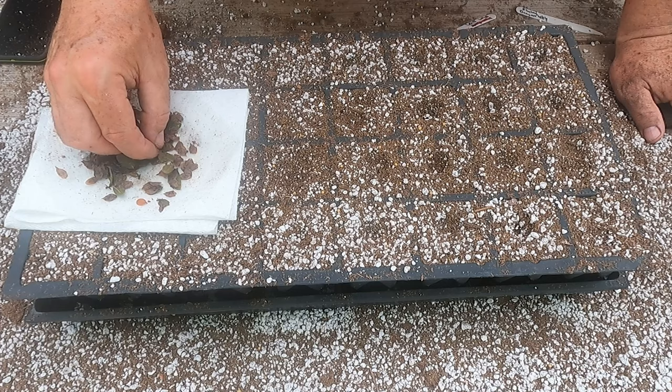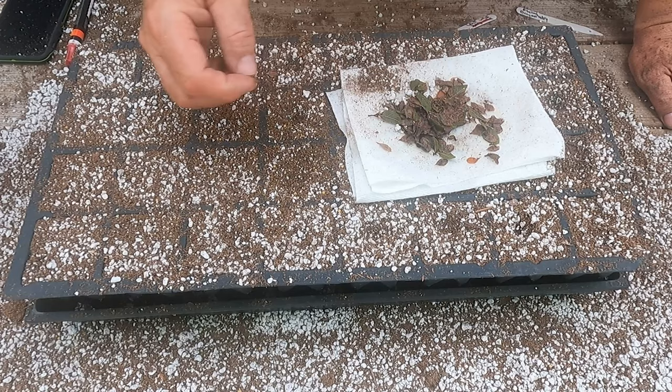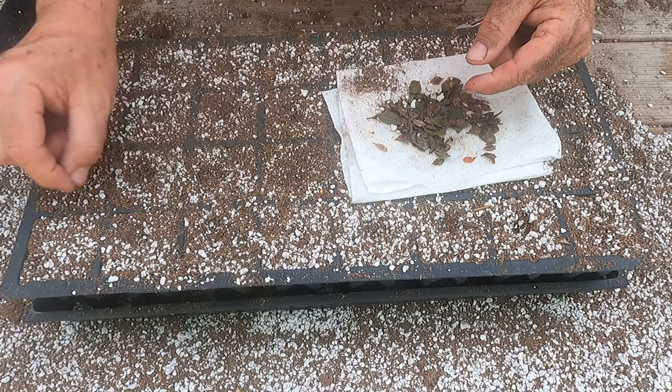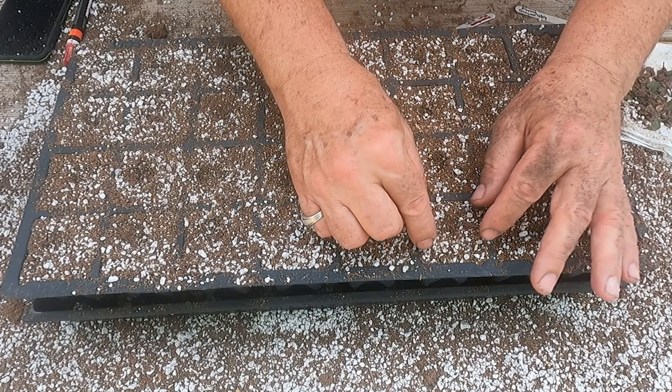Anyway, pretty tough tree. I'll go ahead and fast forward through the rest of the planting. Okay, so I've got all these in here. I'm just going to make sure they're covered up good and add just a little bit more soil across the top.